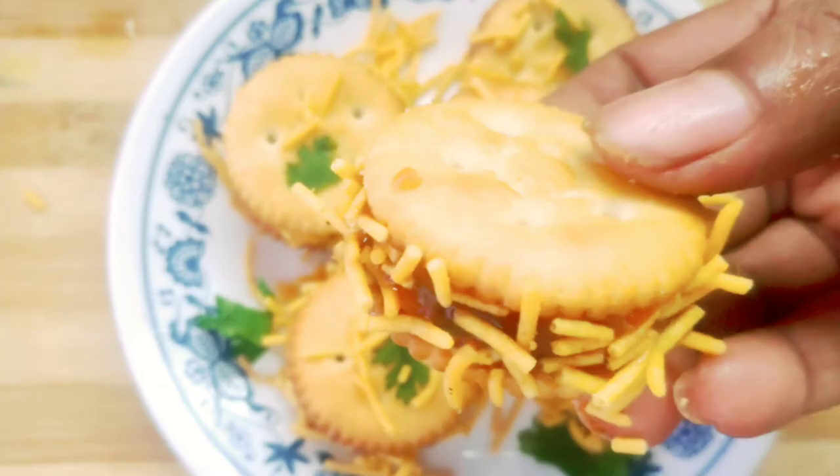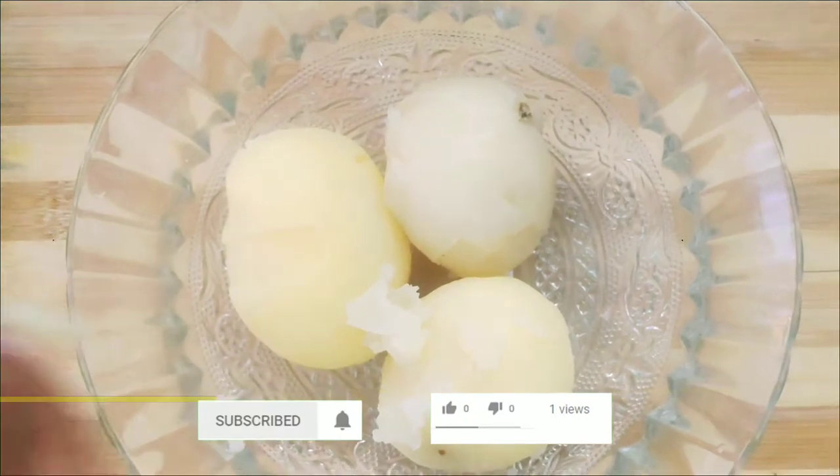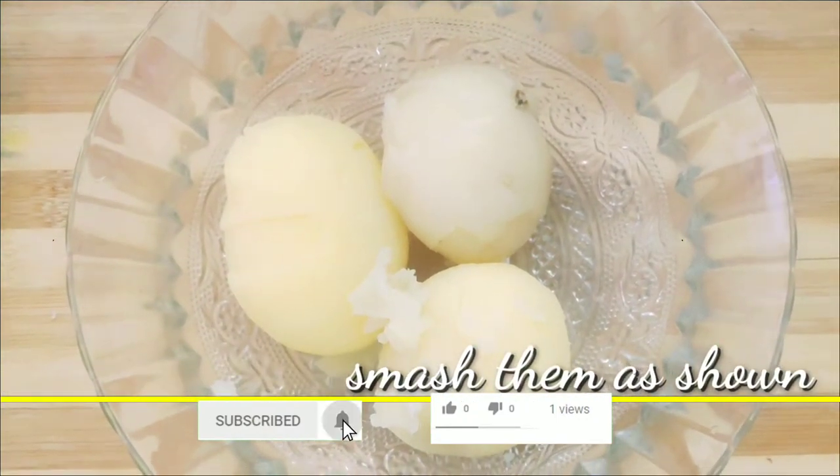We will try to make an instant party snack. For the first step, we will try to make a bowl. We will try to make this instant party snack for today.